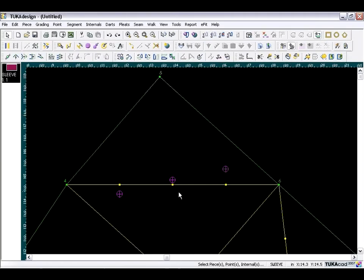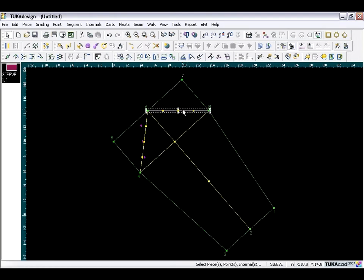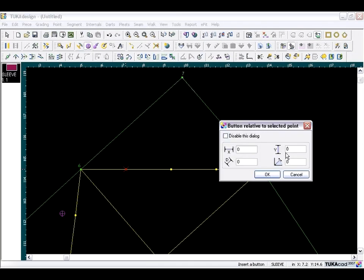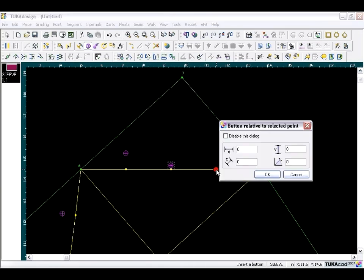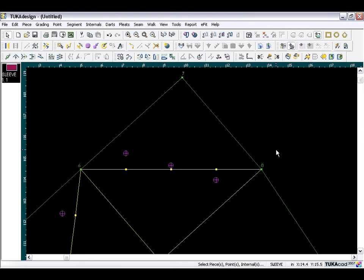These are the reference points for the back sleeve cap. Go back to home zoom all, then do the other side: select the segment, click Rotate to Horizontal, zoom in, and take the button tool. For the first point, enter three-quarters of an inch. The second point is three-sixteenths of an inch. The last point goes below, so enter minus one-half inch. We are finished adding our reference points.